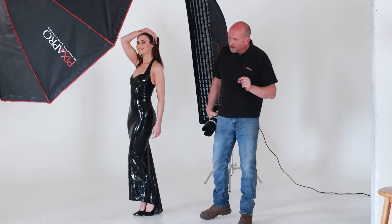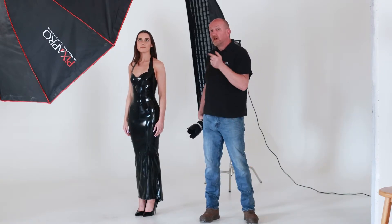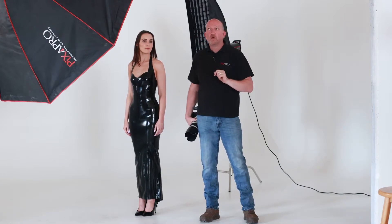Technically, I wouldn't say there's a right or a wrong way to shoot it — it depends on what your end result is that you want to get. So what I'm going to do, instead of telling you how to shoot it, I'm going to show you the difference: shooting shiny material with two different key lights.